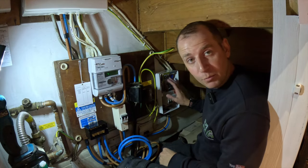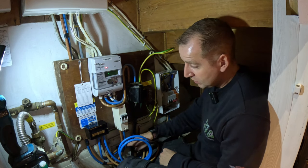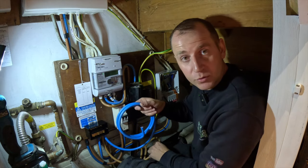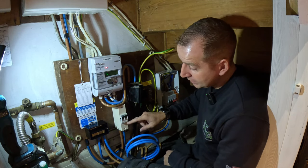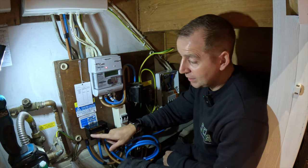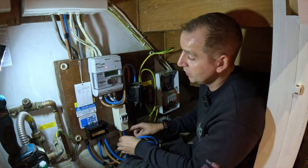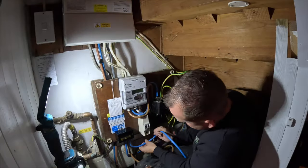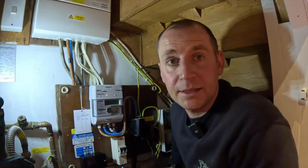So I've got my consumer unit prepared now. I've got my tail supported here and a Henley block installed with these cables ready to go inside this isolator. I'll take these tails out of the isolator into the Henley block — they feed the original consumer unit — and new tails into this one. So that's the easy bit done.